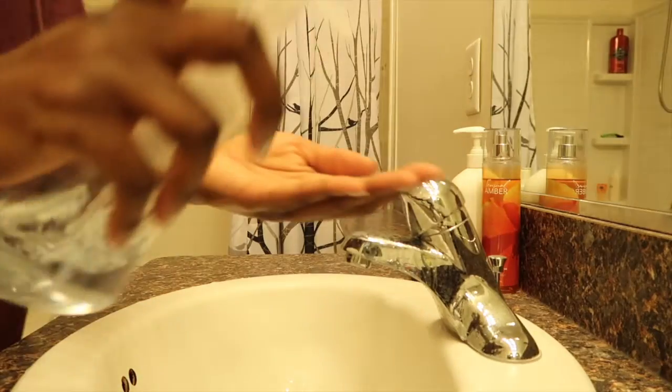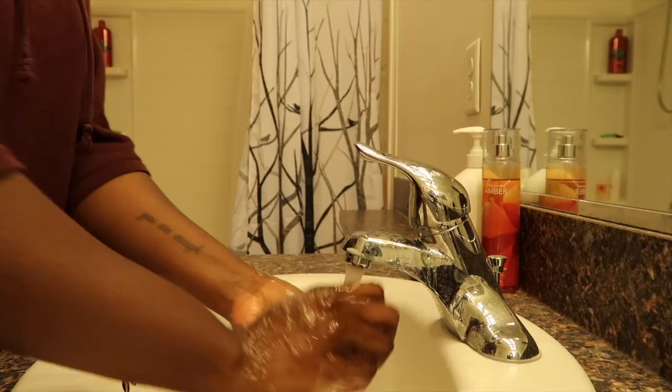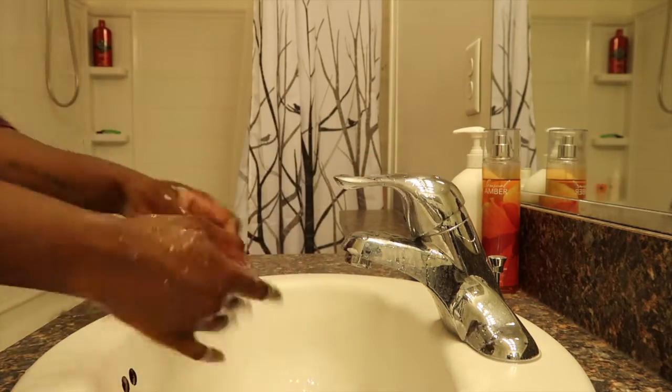First step: anytime I'm doing anything with my face, which is most of my nighttime routine, I will wash my hands. I make sure to wash my hands before I do anything with my face, because if there's bacteria on your hands and you use them to wash your face, it's kind of counterproductive. So just make sure to take care of that.